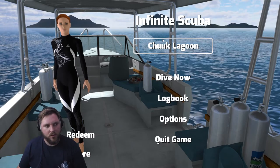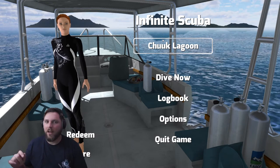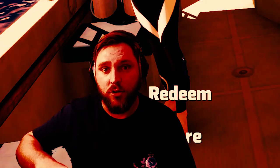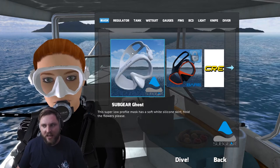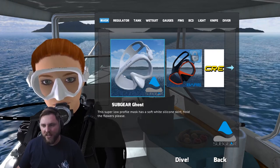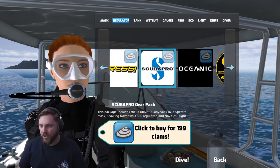Wow. This music. Let me get a scale of one to ten rating of this music in the comments right now. This is at least — it's opaque, but it is a white mask. I only dive black masks, but it's better than a clear mask. Miss me with that. Scuba's cool.